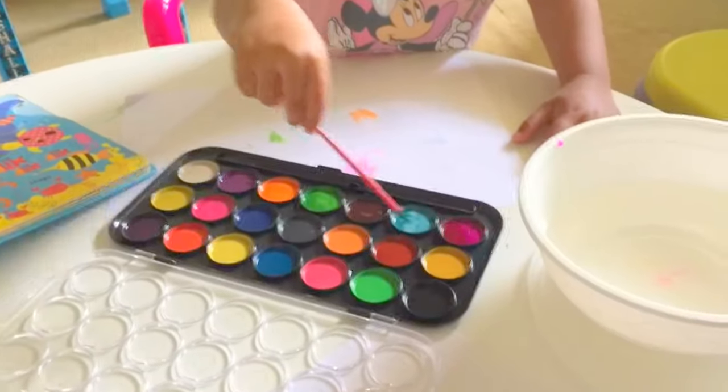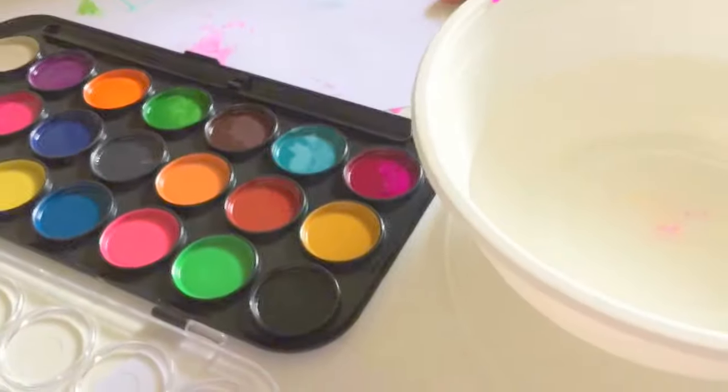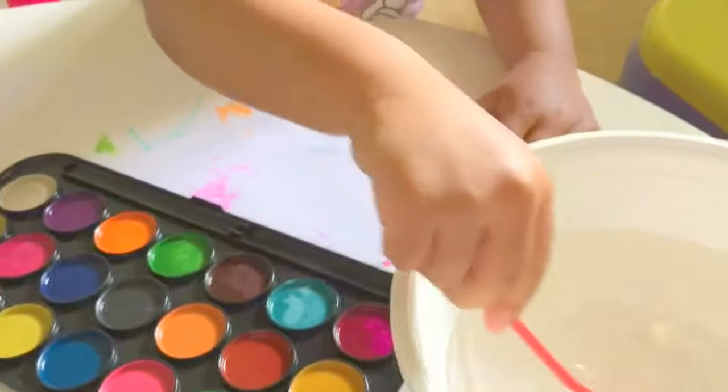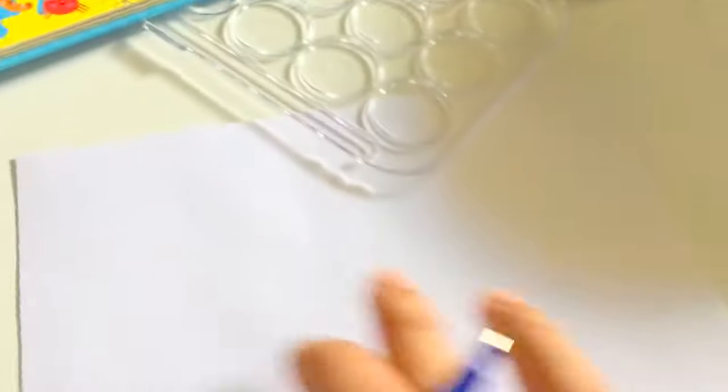Which color is your favorite color, Chrissy? You like brown? So what are you drawing now? Then Daddy will do some drawing. See what I'm doing, Chrissy? Daddy will draw a squirrel.